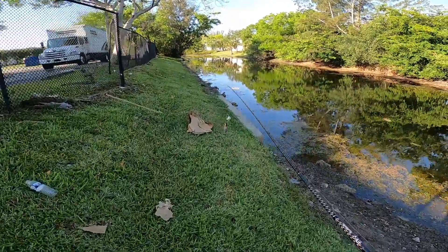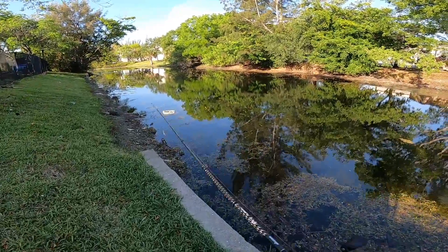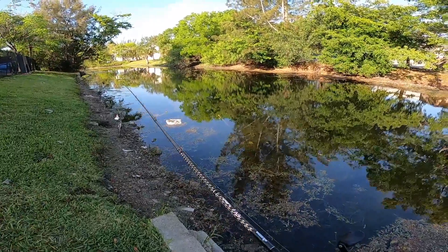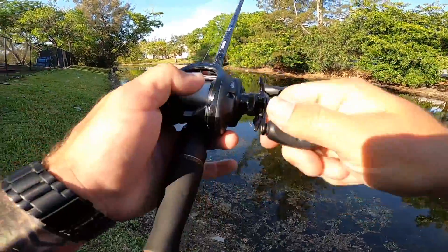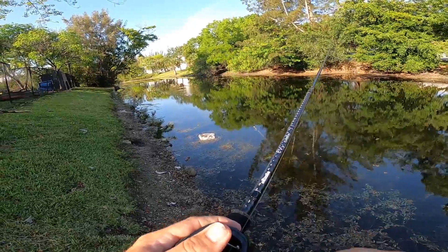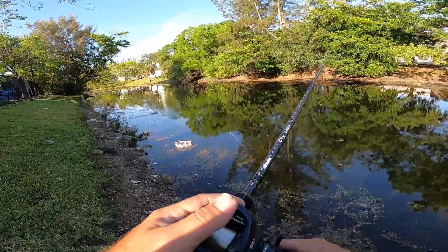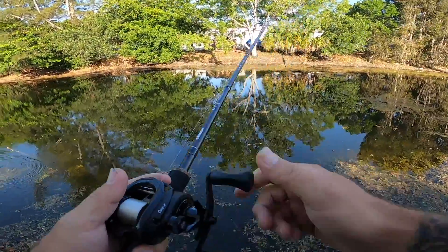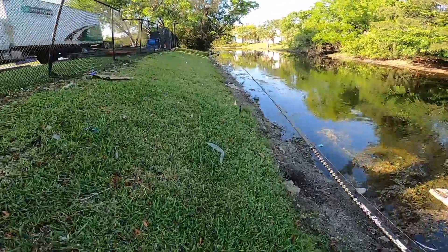It doesn't matter what I throw at them — they are very aggressive and they will hit anything. But because it's early enough and the sun isn't completely over this body of water yet, it's pretty shaded, top water is the most fun you can have. So that was like my third cast, I got that guy. I probably am not going to get another one right here, but I'll throw it out just in case and then I'll move down a little bit.